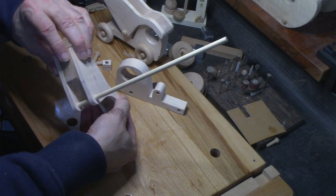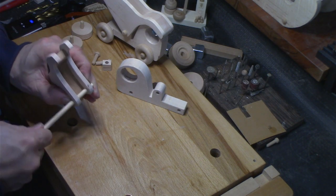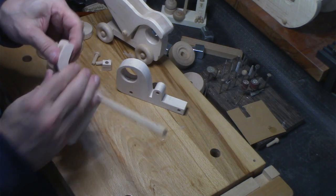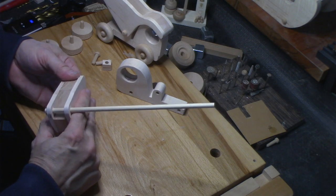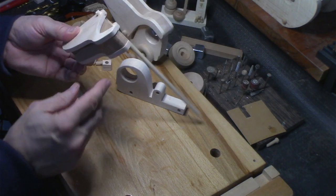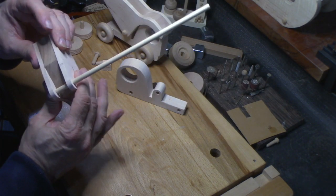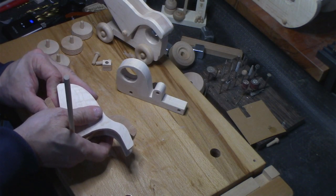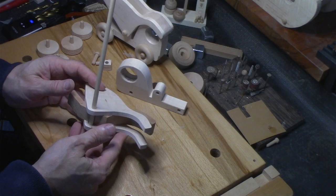I want to make sure the bottom is indexed — I've got to get that in a little bit more. Let's see how that goes. We'll make sure that is indexed right. And that there just needs a little bit of fine sanding. This is real close, won't have any issues whatsoever. Now figuring out how I want to actually glue that — it's not going to take much glue.